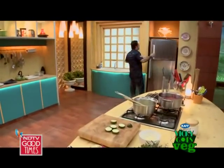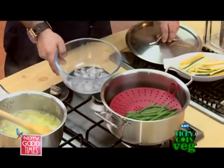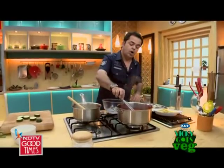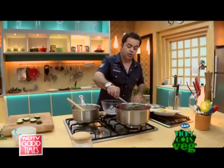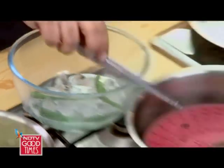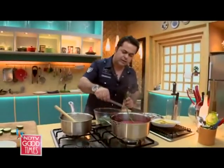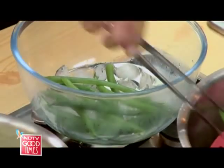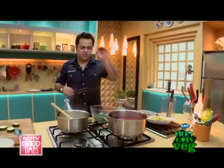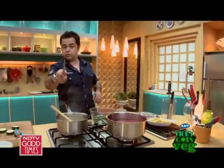Some ice for a nice ice bath. The whole process — whenever we transfer something from hot water to cold water or cold water to hot water, it's called shocking, because you actually get a shock. What happens is, one, you retain the colour, and secondly, you stop the cooking. I don't want these overcooked. These vegetables have to be cooked just right — and once again, reminding you: cook, don't kill.